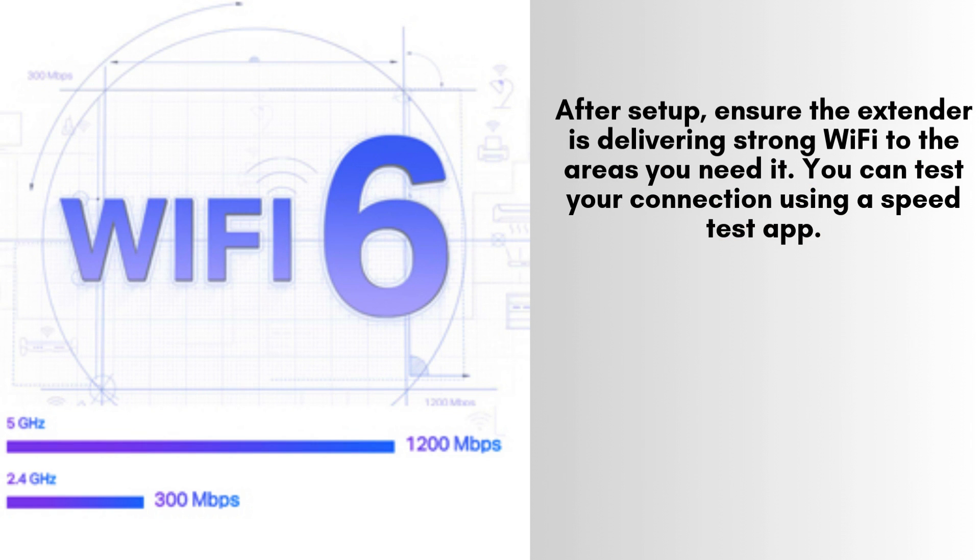Once the setup is complete, it's important to verify that your extender is providing a strong Wi-Fi signal to the areas where you need coverage. To do this, use a speed test app on your smartphone or computer. This will help you assess the connection quality and ensure optimal performance throughout your space.